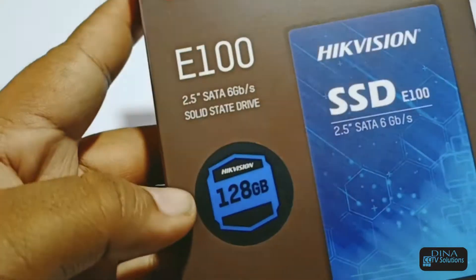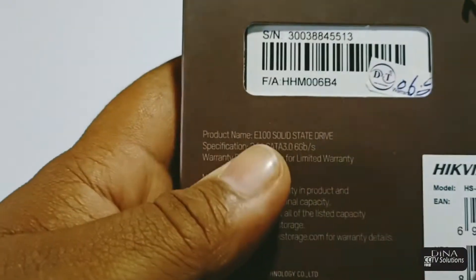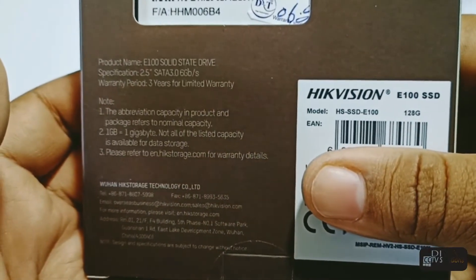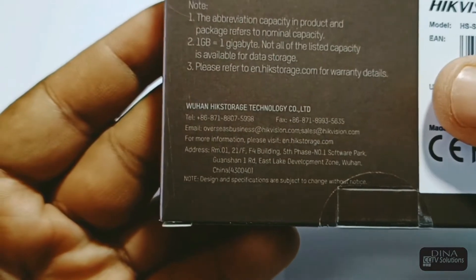As you can see, the packaging of the Hikvision SSD looks very good. At the front of the box, the name and model are mentioned. At the back of the box, the specification details, model, and serial number are mentioned. Company details are also mentioned at the back of the box.